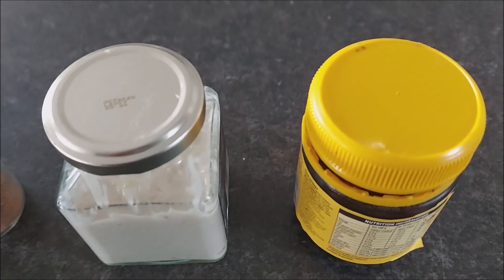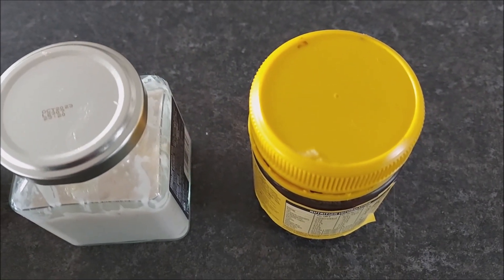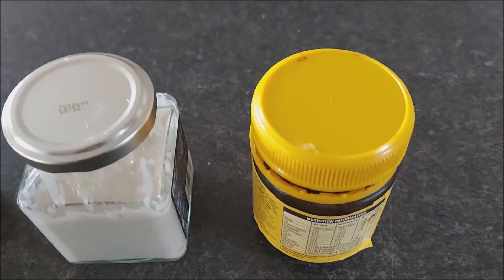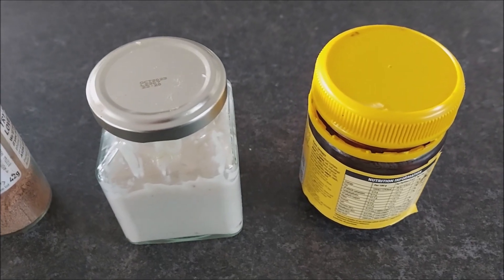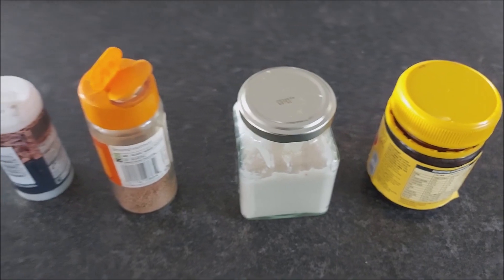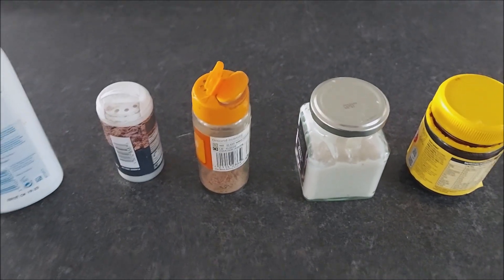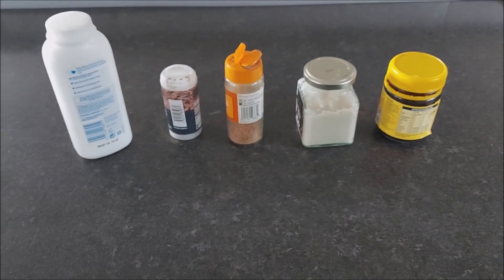Get a jam jar, drill some holes in the lid, or a plastic container like this Vegemite pot here. And again, screw lid. Once you've washed them out, these things will do you forever. And they don't cost £9.50. There you go. More money-saving tips on some blazing modern world. See you next time. Bye for now.